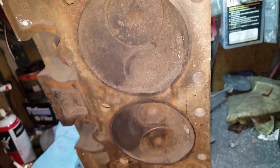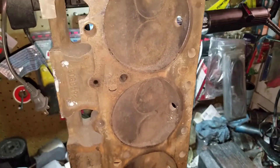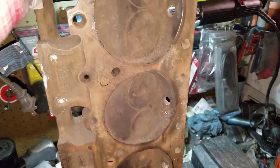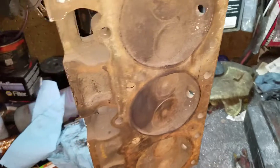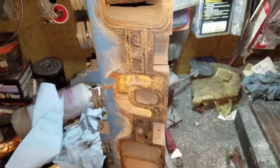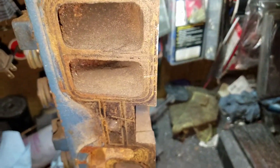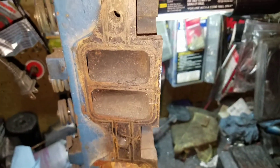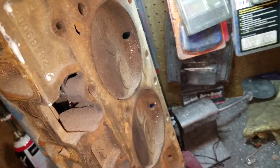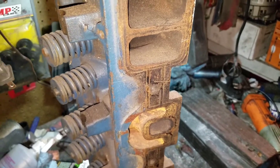They're a pretty sturdy head - not specifically known for cracking or anything. All heads can crack, but these aren't known for it. They don't come with hardened seats. I think they stopped using these heads somewhere around 1969 or 1970, switching to other heads as they started coming out with the 400 in the early 70s.